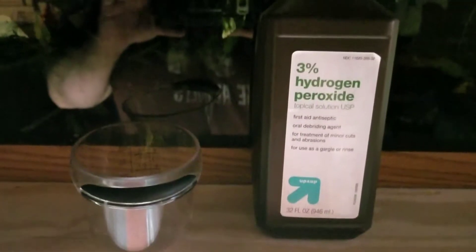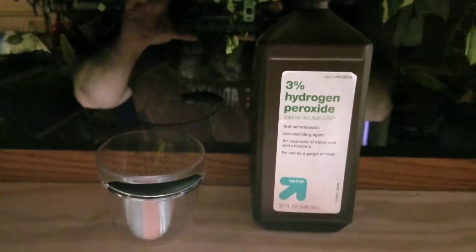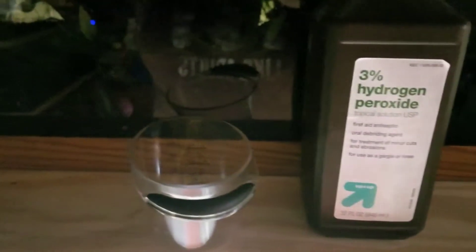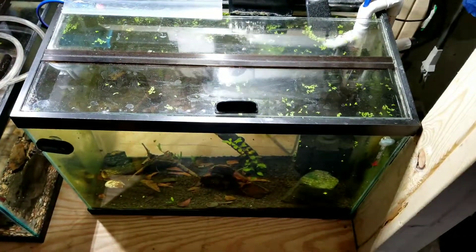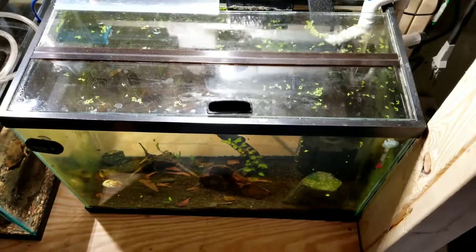What's up fish tube. My last video got lost, but I'm still working on doing this hydrogen peroxide dosing to most of my aquariums. I did skip my 20 gallon and my 10 gallon — the one with the cherry reds in it — but I did all of my other tanks just this morning.